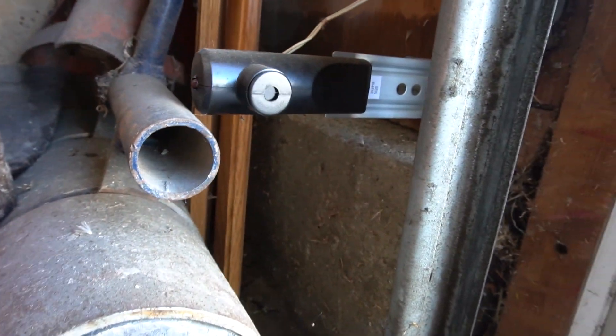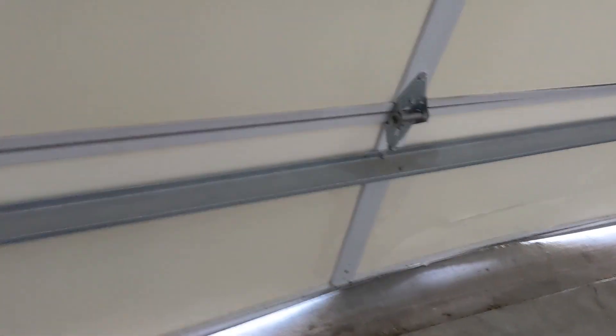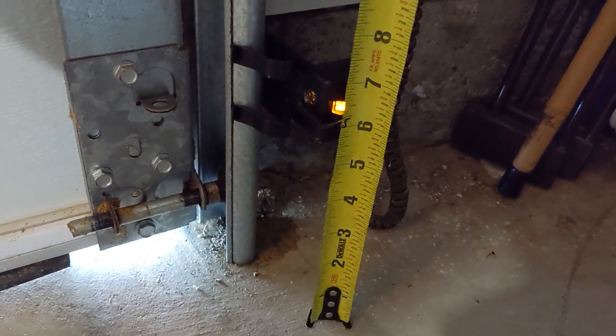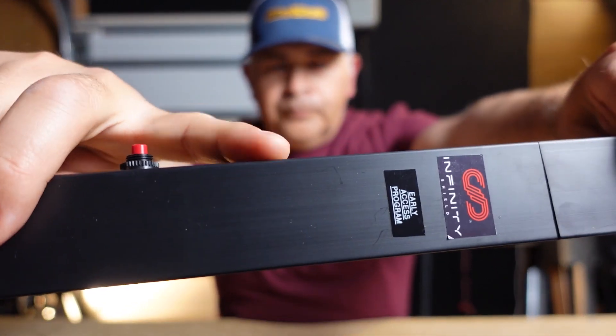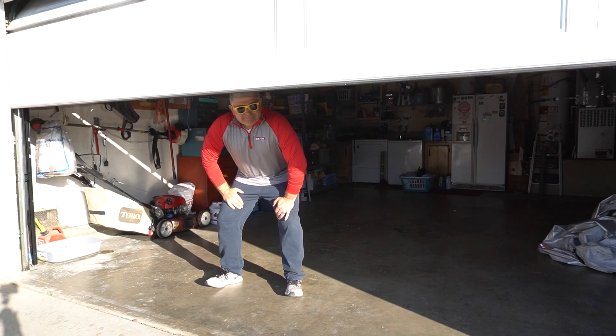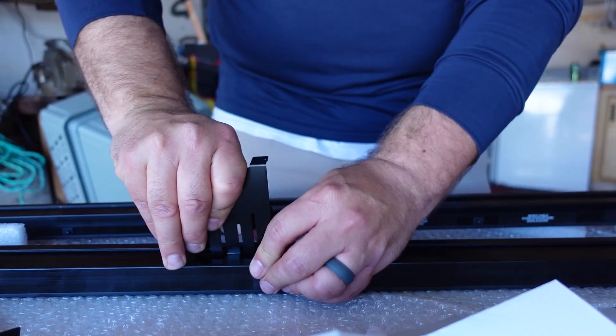Garage door accidents happen on a daily basis. One of the reasons is because of the photo safety eyes or safety reversing sensors. These OEM sensors are fundamentally flawed — they're installed only six inches above the floor and can't defend against open trunks, protruding bumpers, or high trailer hitches. That's why we recommend Infinity Shield, the next-level garage door safety reversing sensor. Their sensor covers the entire spectrum of the garage door opening — literally an infinite shield of protection. It can be installed in minutes, easy for pros and DIYers alike. Visit the link below. Big thanks to Infinity Shield for sponsoring this video.